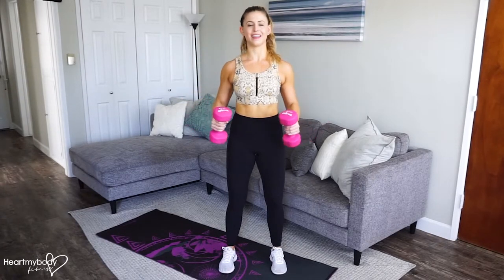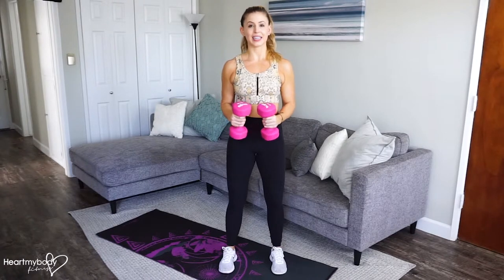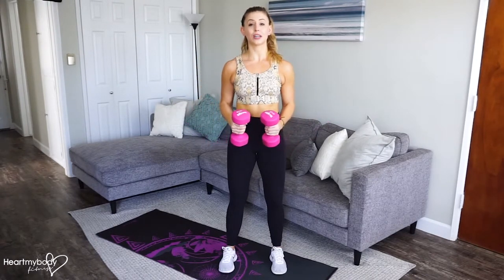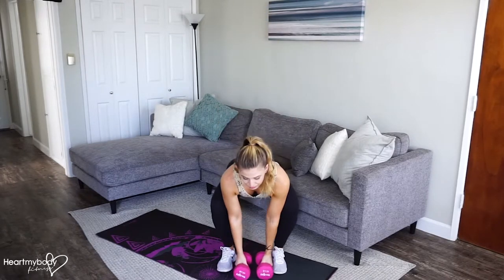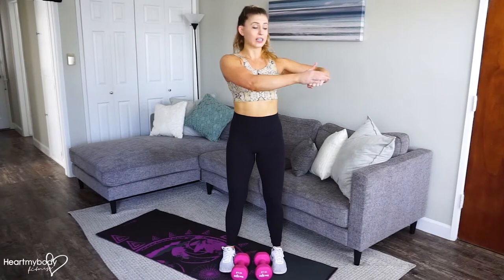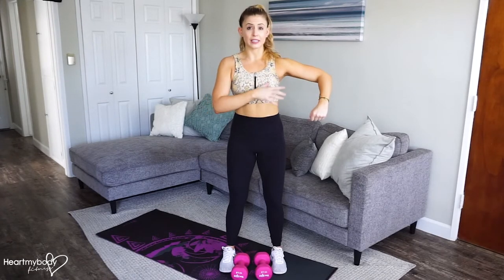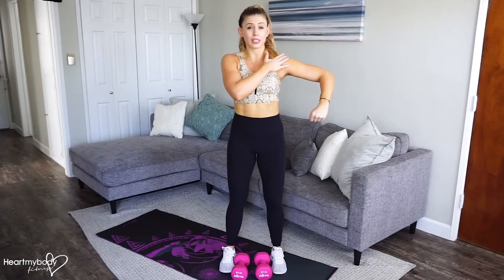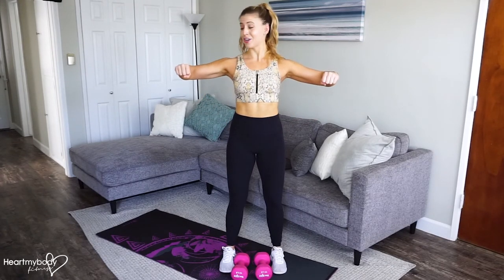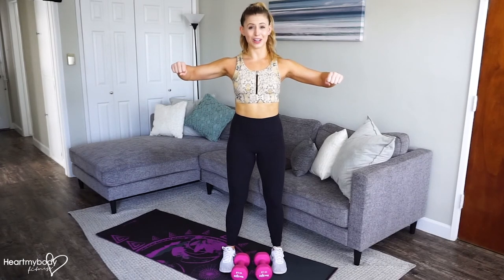They don't need to go any higher than that. And back down. It's really important on this exercise that as you lift, your dumbbell — if you're looking at it from the front — should line up right in front of your elbow rather than down like this. That's going to put us in an internal rotation position. We don't want that. So keep that fist right in front of your elbow.